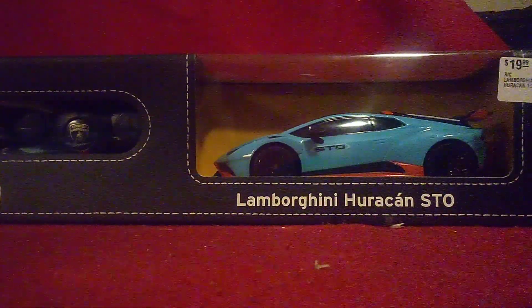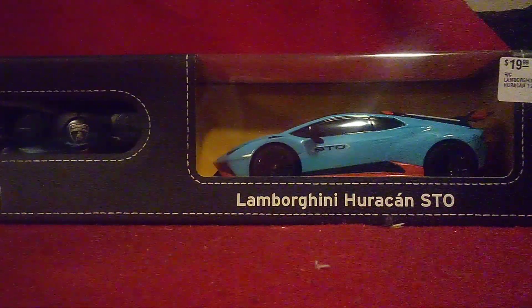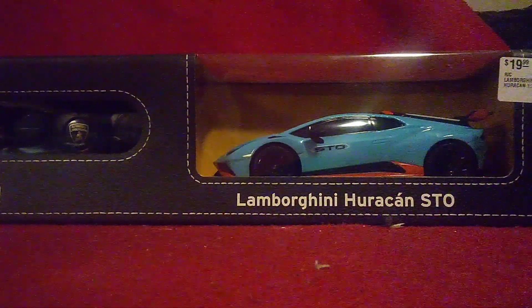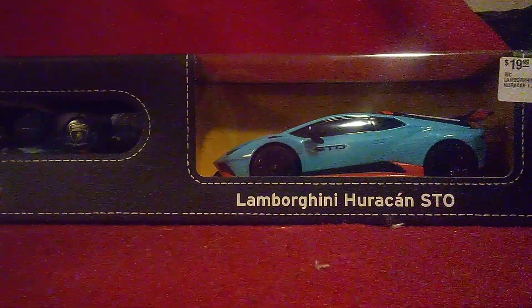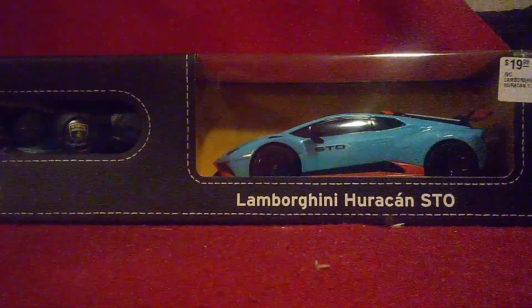Hi guys, CarSpotty2.0 and welcome back to another unboxing video. Now we got something big and special here. We got ourselves a Lamborghini Huracán STO from Rockstar, or it's made by a Chinese die-cast company.